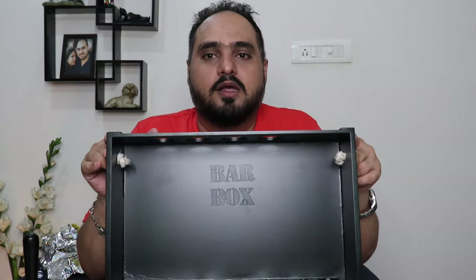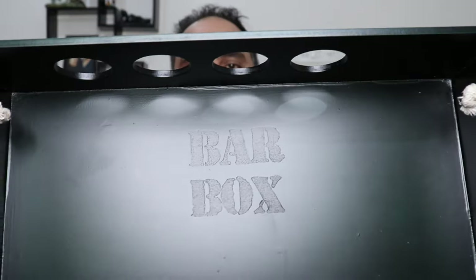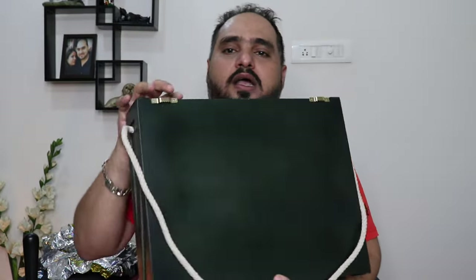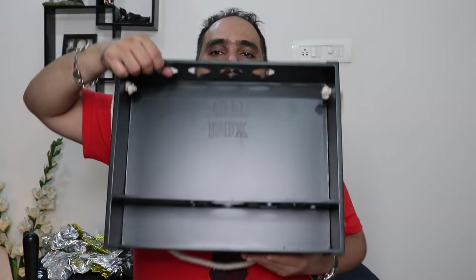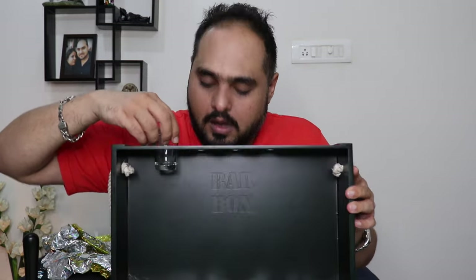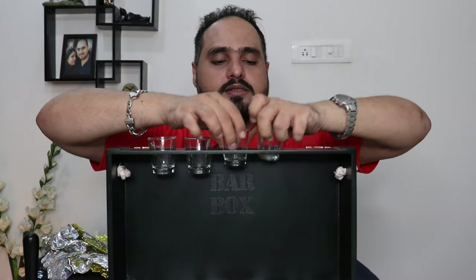Now for the pièce de résistance — the main showstopper — this is the wooden stand. Let me bring it close so you can see: it has the Bar Box branding on it, and at the back there are two wall mounts so you can hang it on the wall. I'm assuming this section is the place for your four short glasses. Let's see what goes in next.